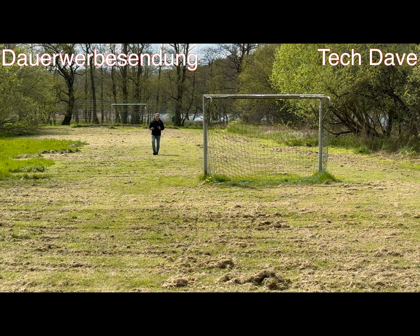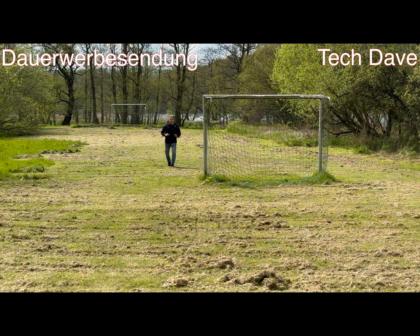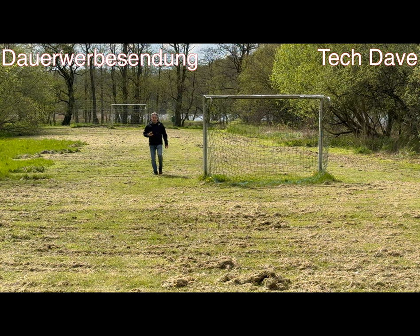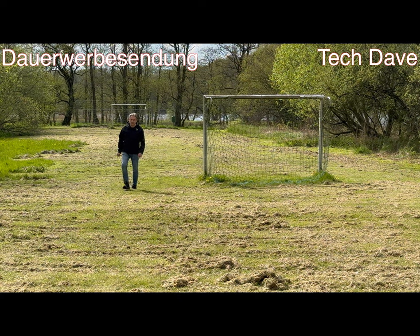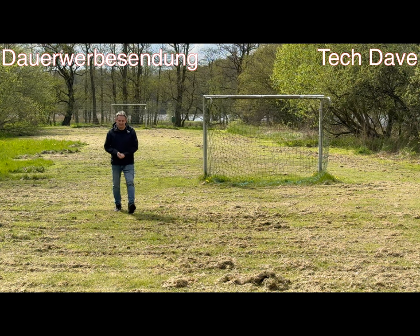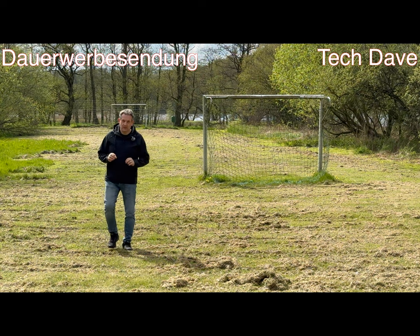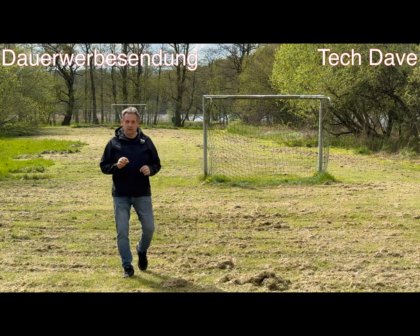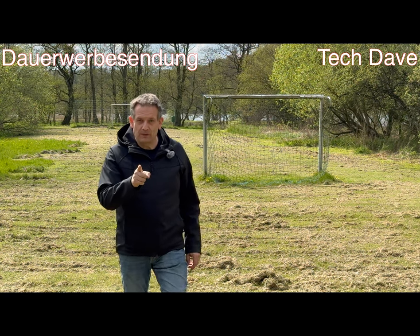Ich vermute mal, die GoPro wird mich jetzt auch nicht weiter hören – erst wenn ich dichter rankomme. Damit will ich sie nicht schlecht machen. Das ist mit der Insta360 X3 und X4 genauso, es sei denn, ich habe ein externes Mikrofon dran. Jetzt müsstet ihr mich auch in beiden Kameras deutlich sehen. Ich werde immer so kleine Sequenzen davon einspielen, und die Tonspuren solltet ihr in der ersten Linie hören. Und dann würde ich sagen, sehen wir uns im nächsten Video. Euer Tech-Teef.